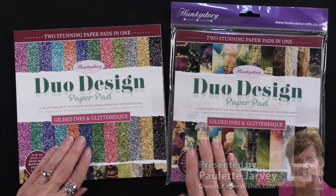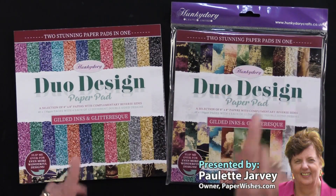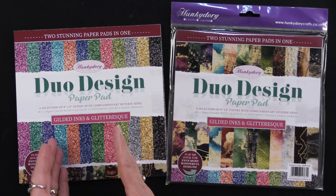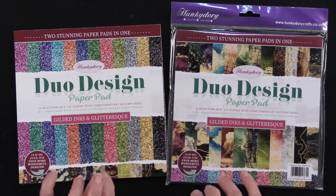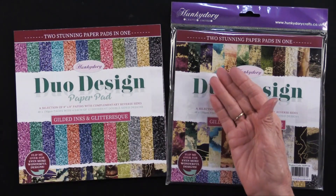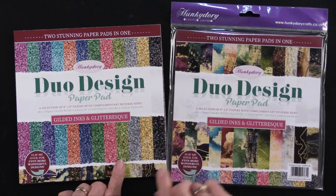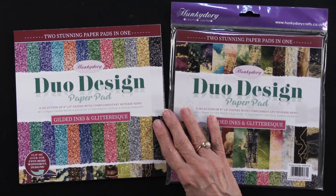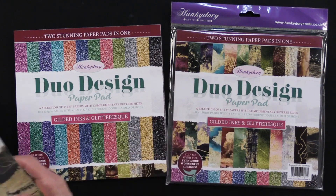Hunky Dory has something brand new — they're calling it Duo Design. Now these are not two separate pads; it's actually one, but they have two different looks to them: one on one side of the paper and one on the other side. They are eight by eight, there are 48 sheets, and you get 12 designs with four of every design.